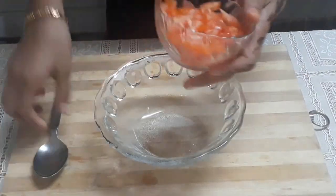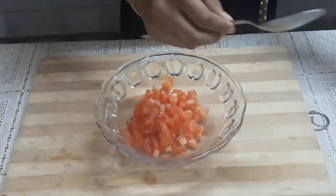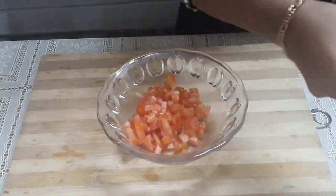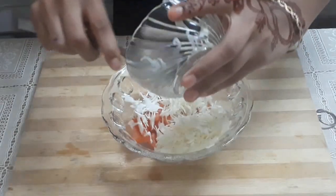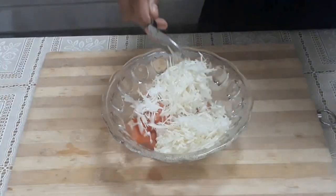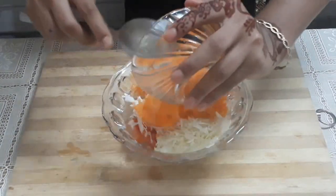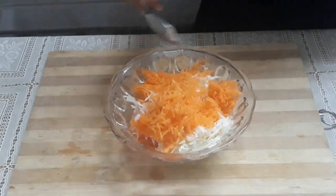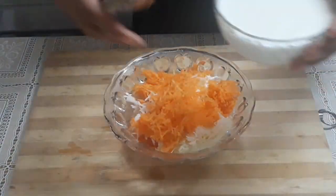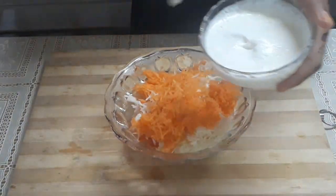I am going to add tomato, cabbage, and carrot. I am going to add the mayonnaise — I am going to use 3-4 tablespoons of mayonnaise.